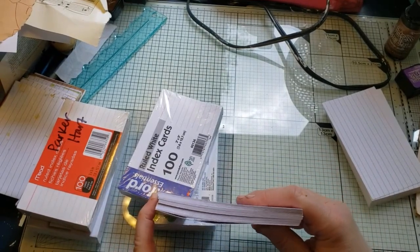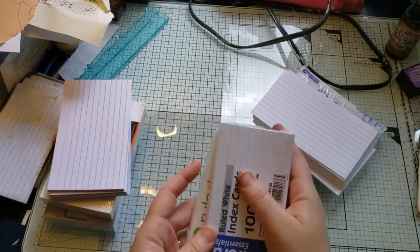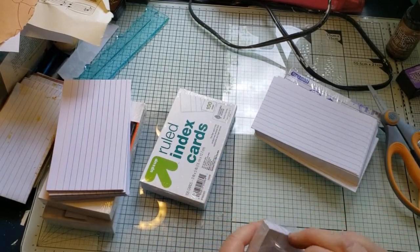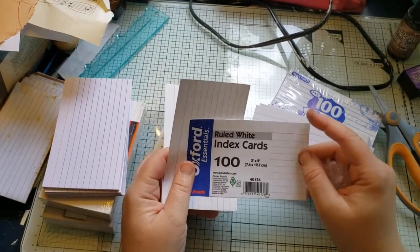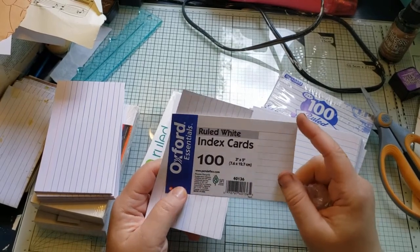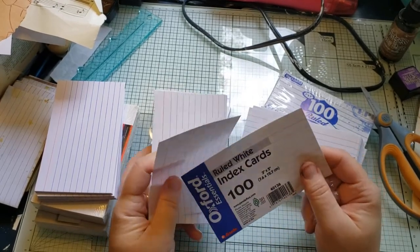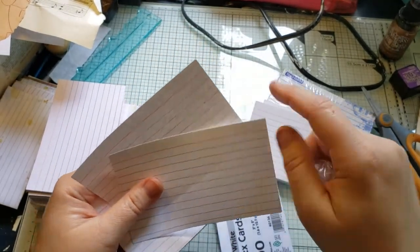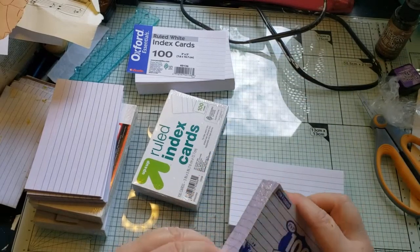I have a few different brands here that I haven't tried yet, and I figured while I'm playing with index cards I might as well test which ones are better for adding wet media. These Oxford Essentials are extra thin — 'essentials' basically means they cheaped out. I expect these to bleed pretty heavily.